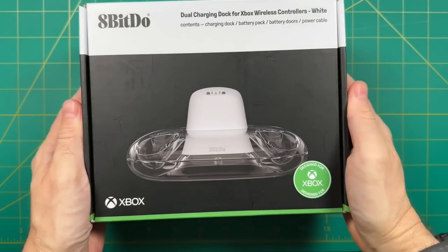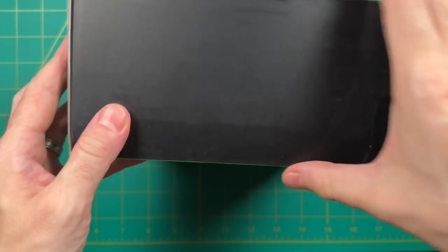Quick disclosure: 8BitDo sent this out for review, no money was exchanged, and all opinions are my own.